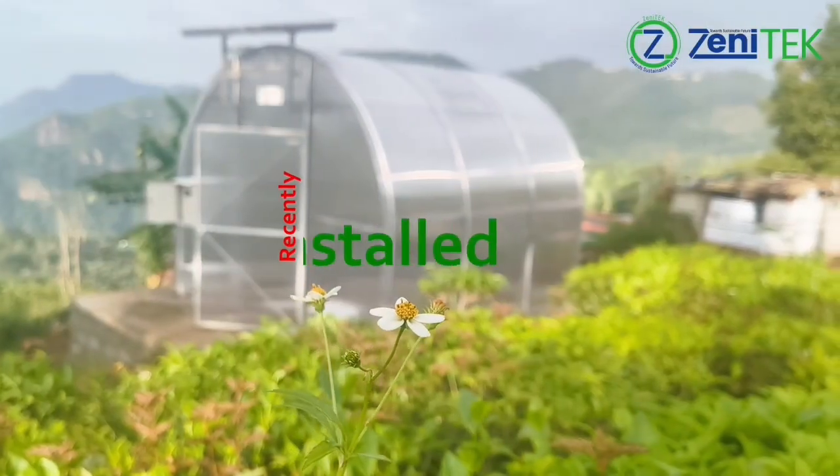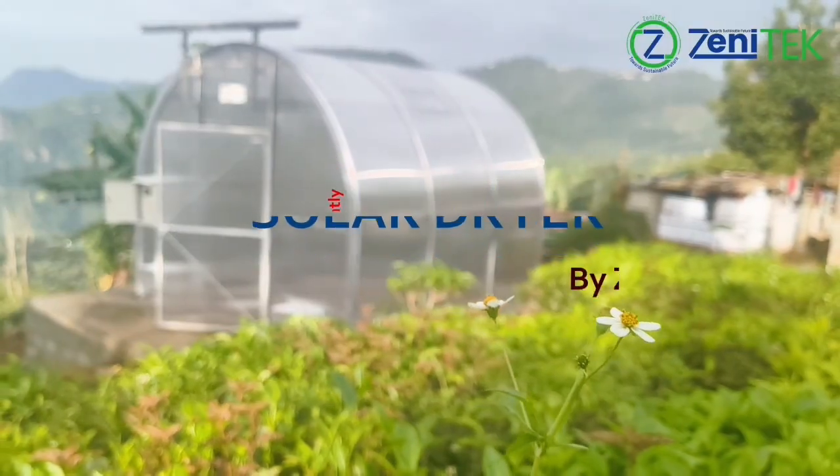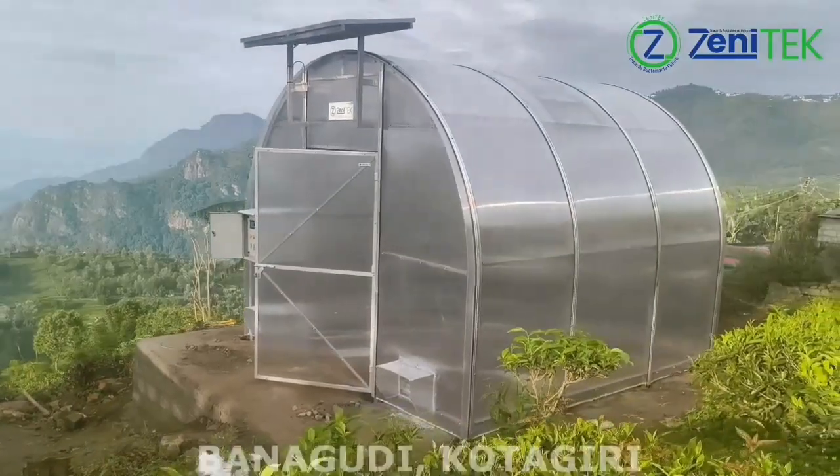Across Tamil Nadu and Karnataka, Zenotec's solar dryers are helping farmers dry their produce faster, safer, and more efficiently, powered entirely by the sun.